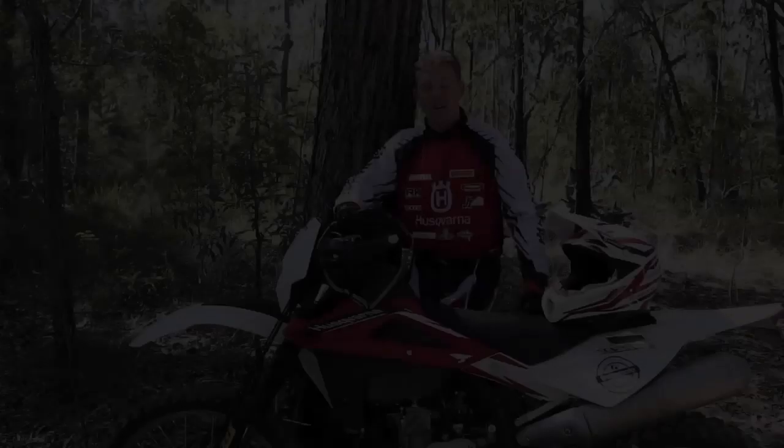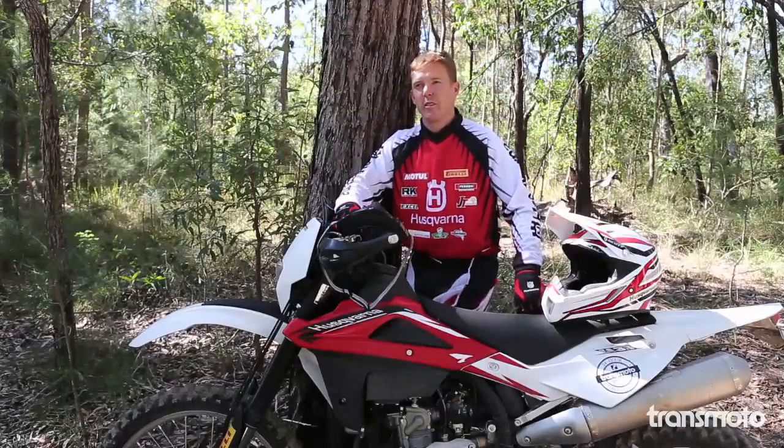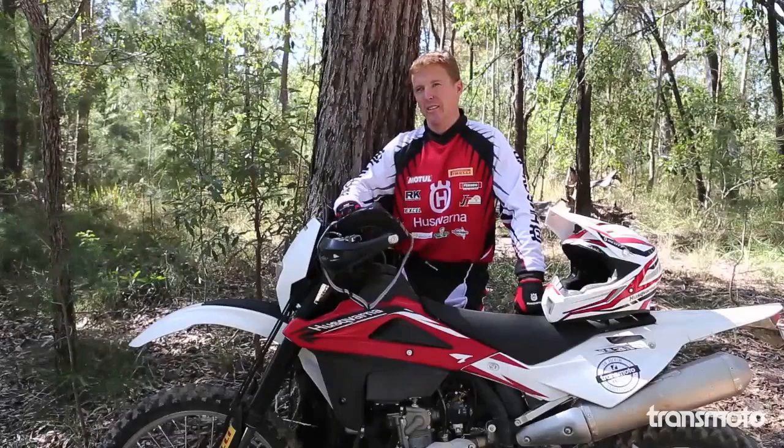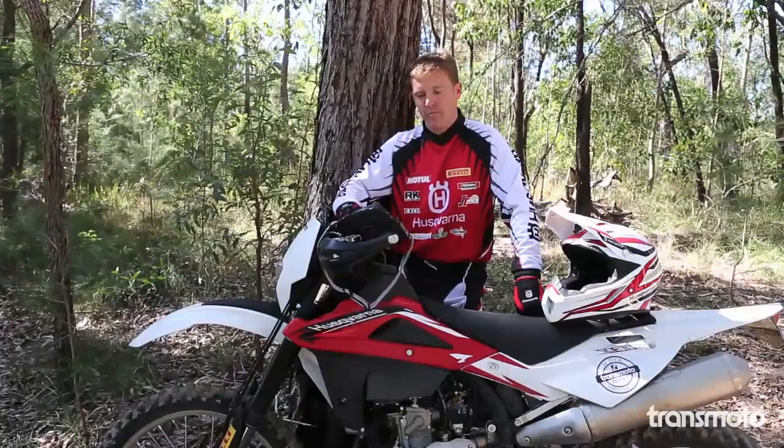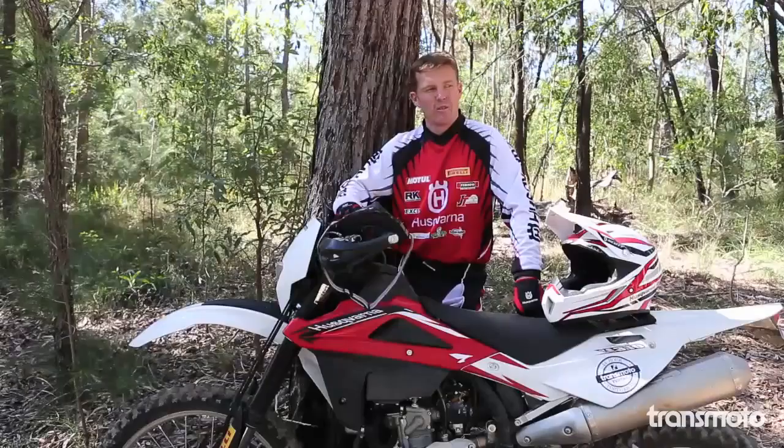Majority of the time I run the Pirelli mid-soft on front and rear. Depending on the terrain, the track, and moisture, you can sometimes switch between 18 and 19 inch rear. Roots and rocks determine those sort of factors. We run Pirelli mousses so we don't get flats, and every now and then we go to the hard tyre if it's needed. Pretty much these mid-soft tyres are what we run most of the time.